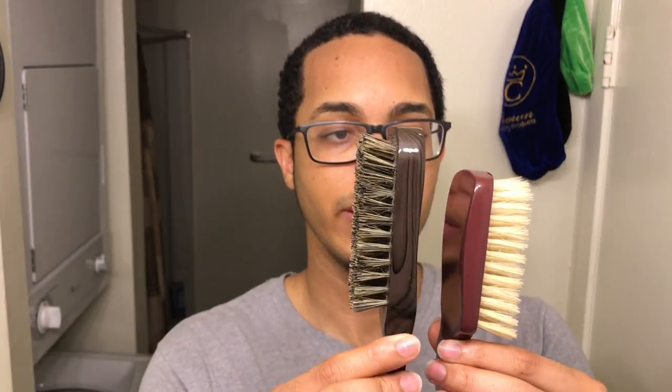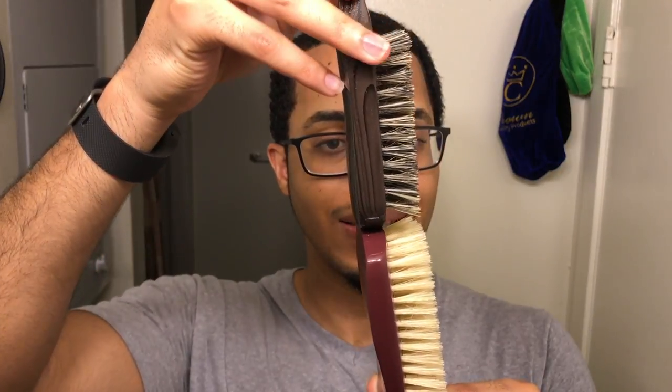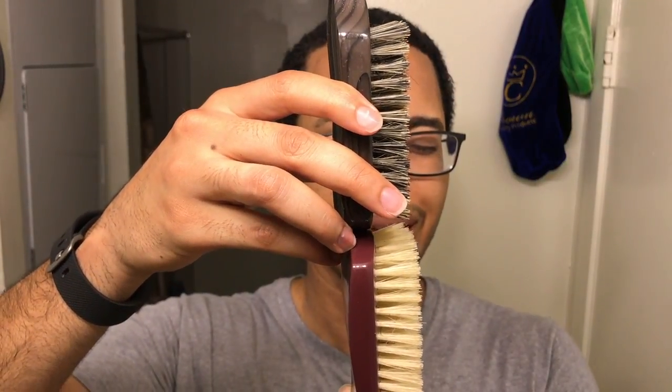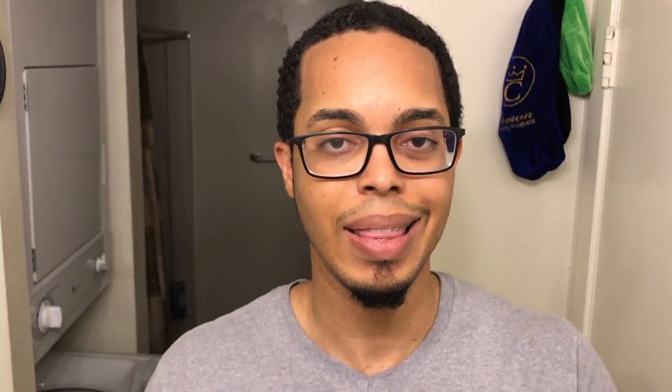Another thing to point out: the bristles are very short compared to the Torino Pro. When you put these brushes side by side — if you put the edge of the brush basically where the bristles start next to each other, you will see the bristles are slightly shorter on the Diane. When you bring the club brush slightly forward to match the back, it will appear as if they're the same length, but that's because this brush has more wood — it's a lot thicker. That points out the fact that these brushes are way lighter than the Diane brushes.